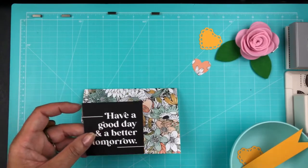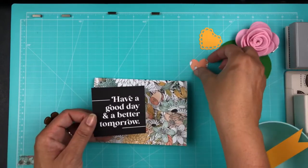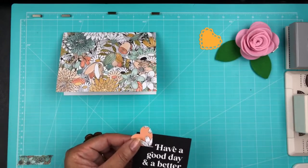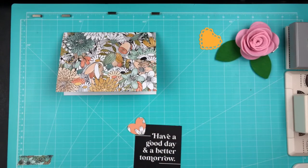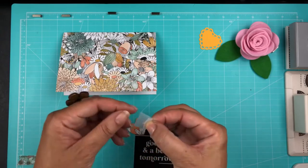I trimmed that card down — I'll have the measurements in the description of this video, so you'll have the exact measurements. But it's basically like a three by three. I cut it down, punched out the heart, and just put some tape on it to adhere it to the front.